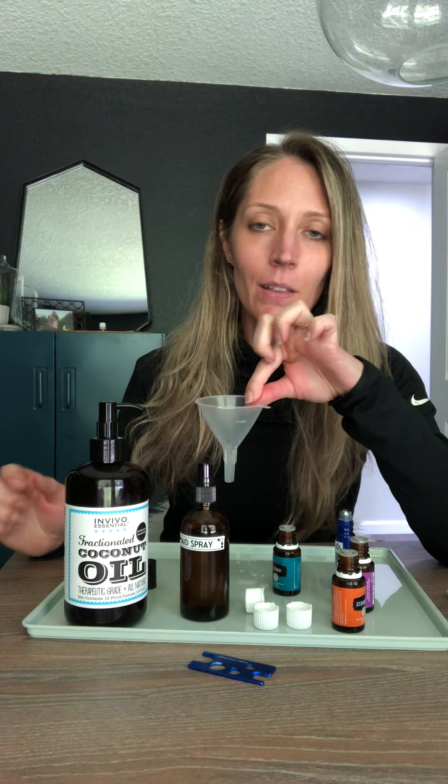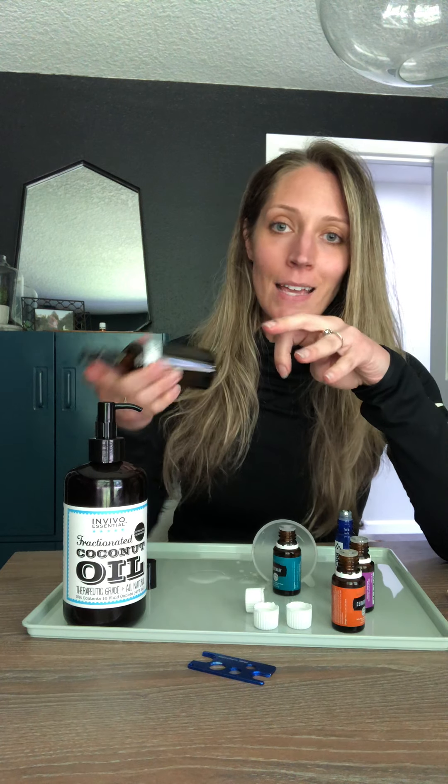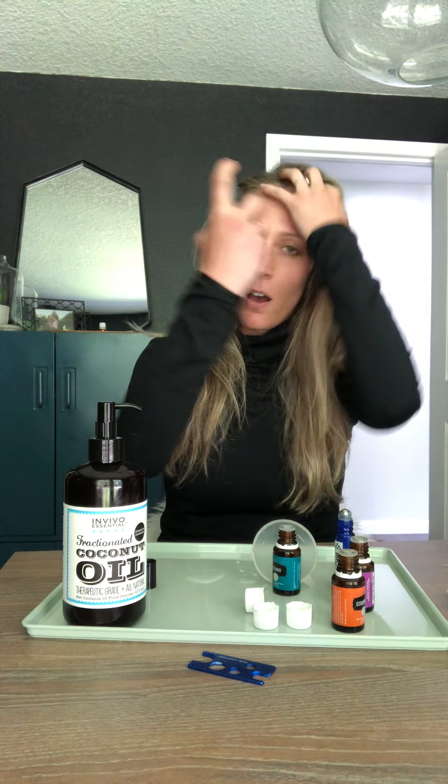I have a little funnel that I put in there to fill it up — it makes it easier because I tend to be kind of messy, but it's not needed. Then you're going to shake the spray and mix it up.